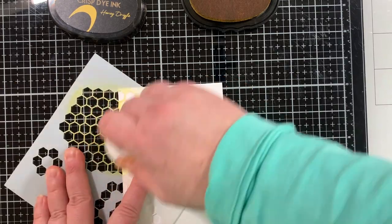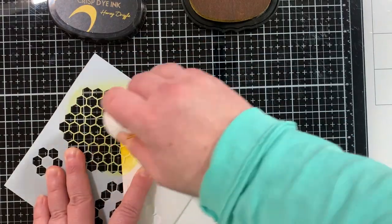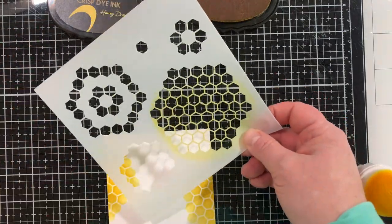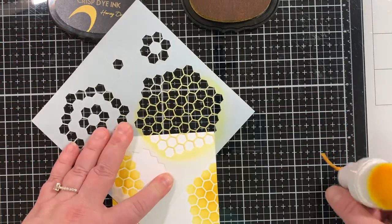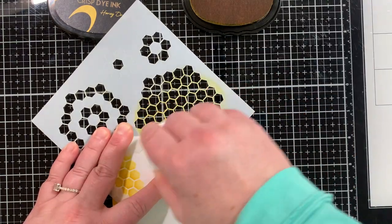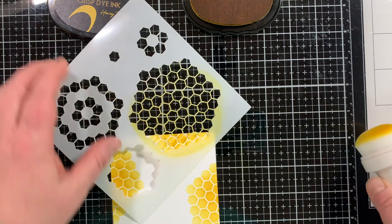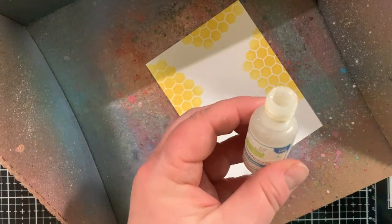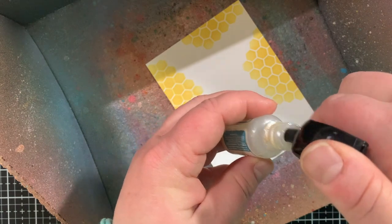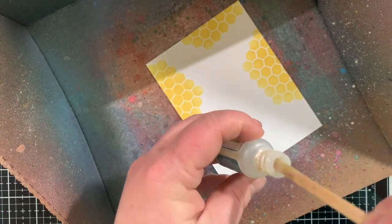For today's card I'm starting with the background, stenciling this honeycomb stencil. There was a special kit — the beehive kit from Lawn Fawn — that came out last year. I fell in love with it, but there was a piece I had never used, so I decided to pull out all the things and use this collection to create my card.